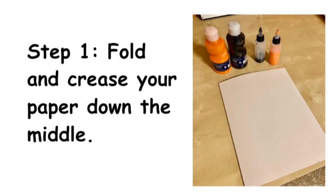Step 1. Fold and crease your paper down the middle.